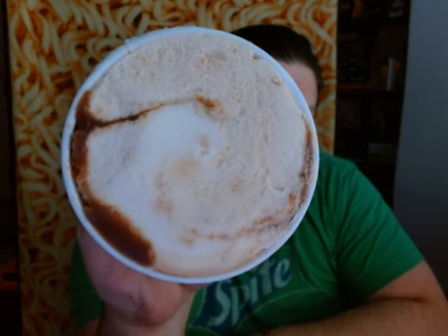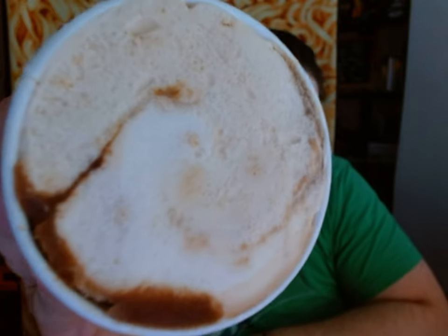It looks like on top we definitely got a dark swirl and at least one kind of ice cream. Maybe this is the second kind of ice cream or maybe this swirl has just darkened bits of it. I got my spoon and I'm ready to try it out. But there is like a cooked onion smell on the top. Let's go on the top and see what we get out of the first bite.